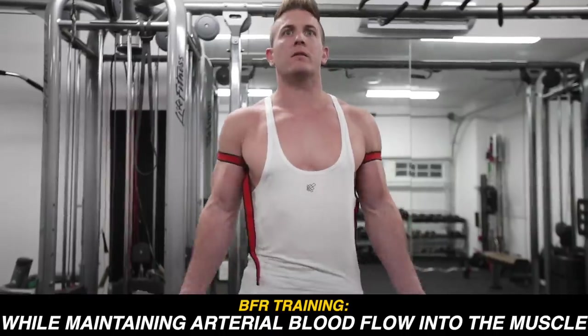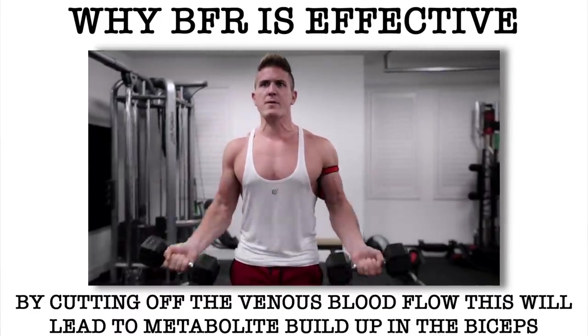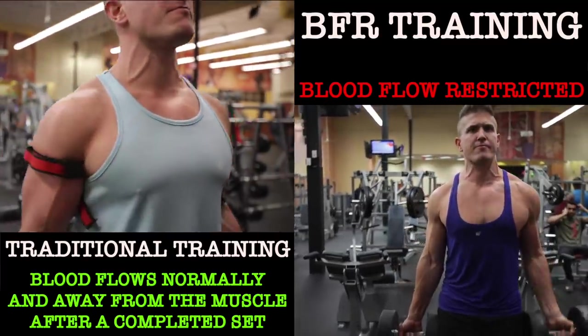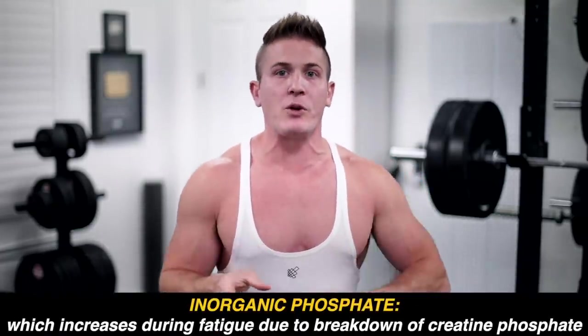Here's the theory as to why this is effective. By cutting off the venous blood flow, this leads to metabolite buildup within that particular muscle. Metabolites are the substances — generally waste products — produced as a result of muscular contraction. Normally, blood flows into the muscle during training and as metabolites build up, they're carried away once your set is over, allowing the muscle to recover from fatigue.